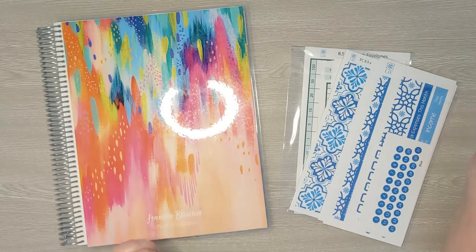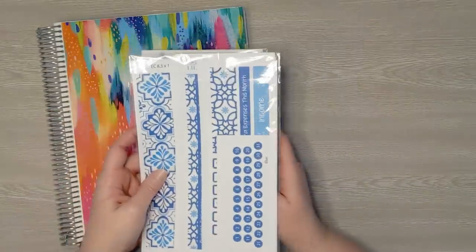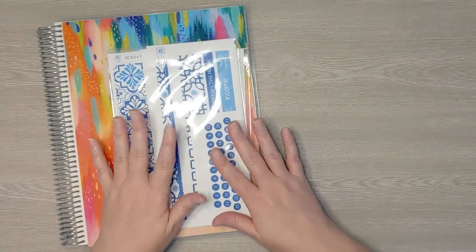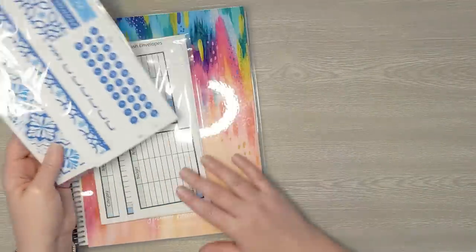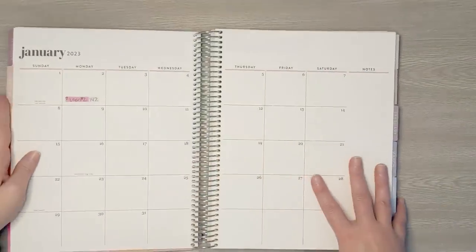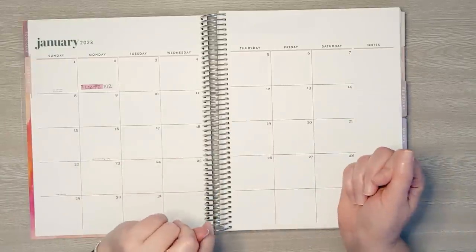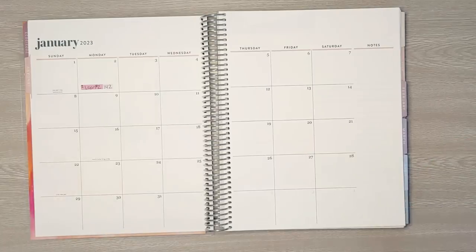Today we are going to be setting up my January budget. I'm going to be using this sticker pack — it's one pack but it comes in two packages. This is the 8.5 x 11 complete budget pack, so you get a colorful pack as well as the black and white pack. This pattern is called blue. I'm going to get this all set up, then we'll set up the monthly budget as well as the budget for week one in January, and at the end of the video we will be stuffing some cash envelopes.